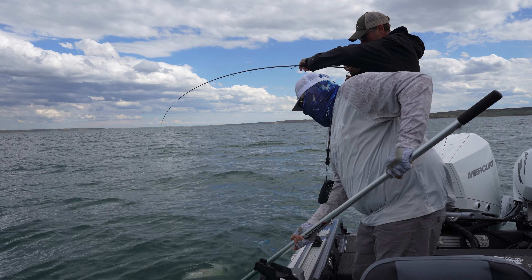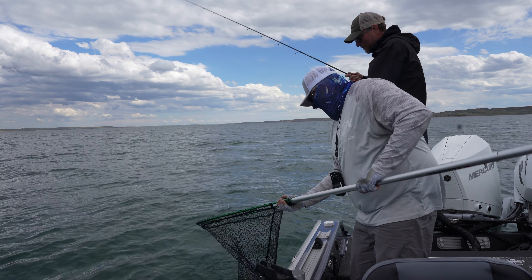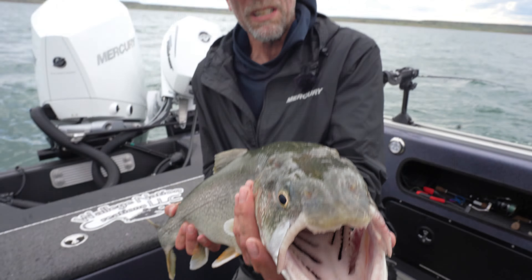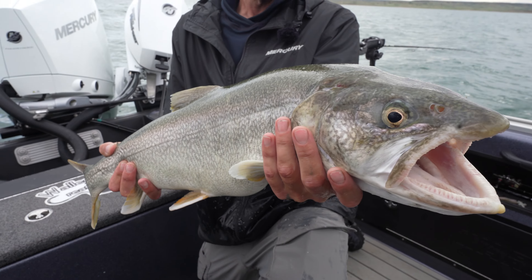Right in the mouth. That's a good one — that is a good fish. He's a beauty. Look at that fish. Amazing.